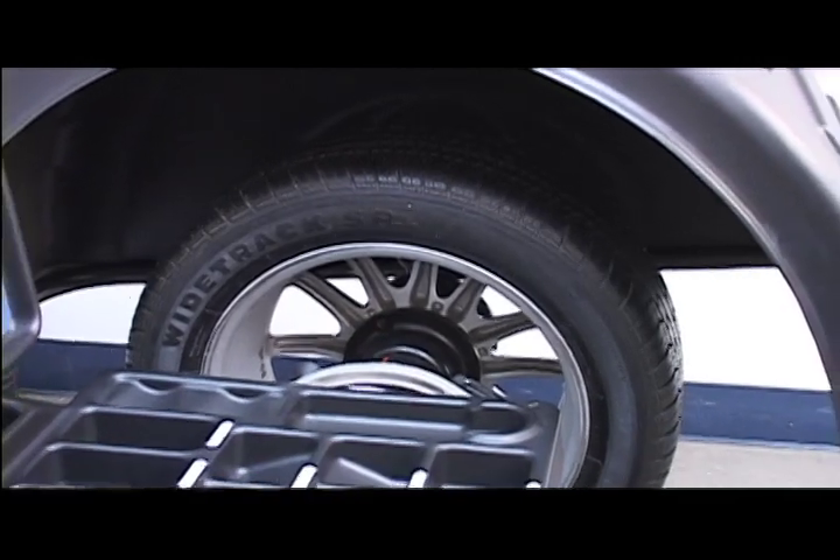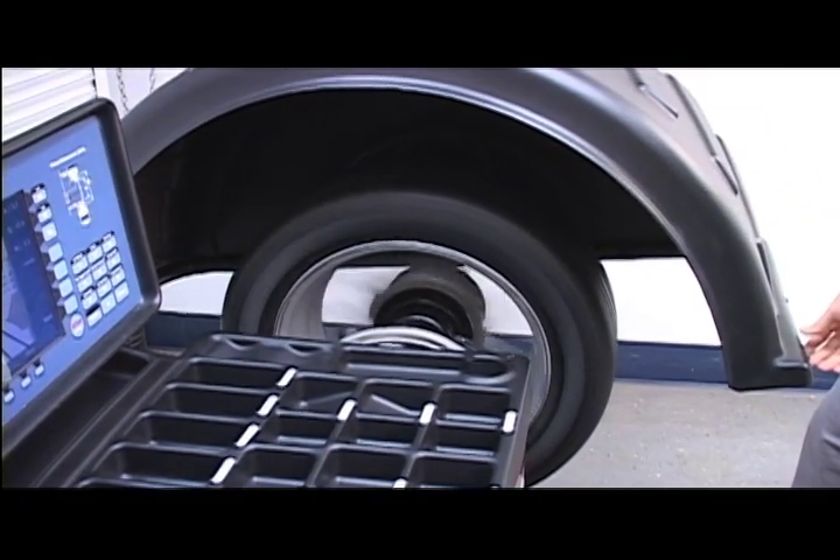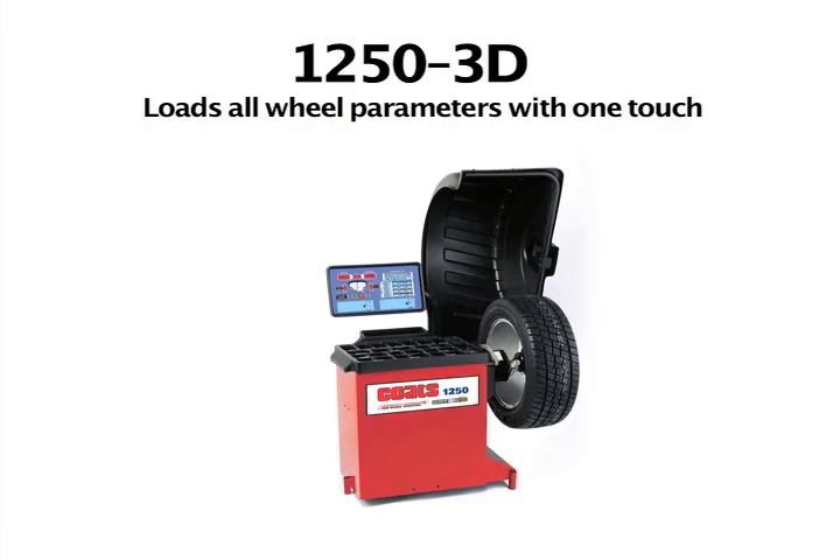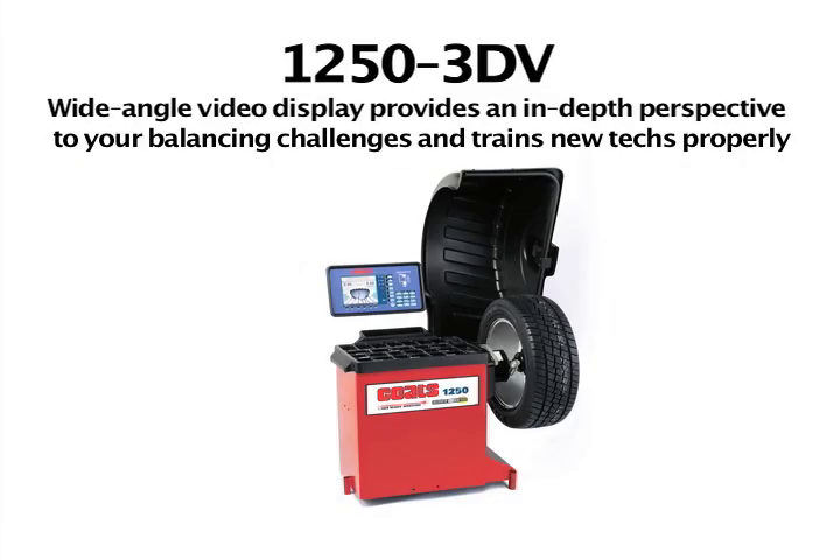Because you want it all in a fast-turn, frontline, value-based balancer. With three distinct models to choose from — the 1250 2D, 1250 3D, or 1250 3D-V — you can pick the right tool for your busy shop.